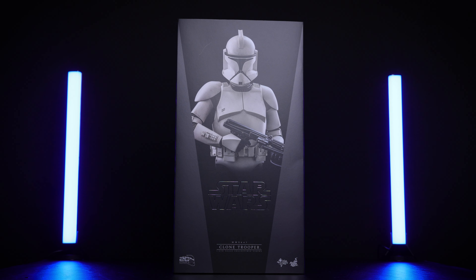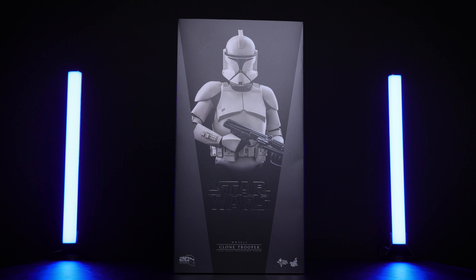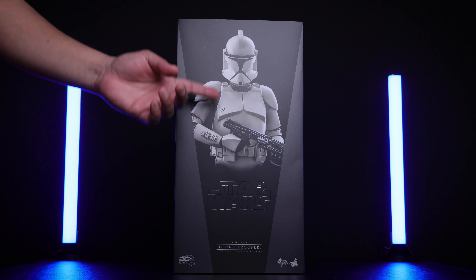Before we start, if you want to get this figure or any other collectibles, make sure you check out Comic Concepts — I put the link down below. Use the code comicconcepts10 and you can save 10%. Alright, enough talking, let's start the unboxing.